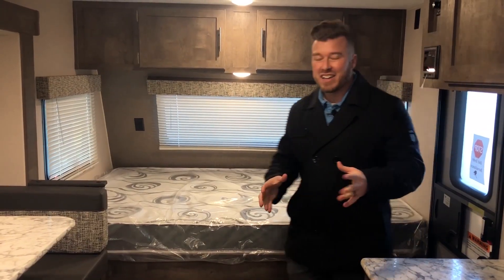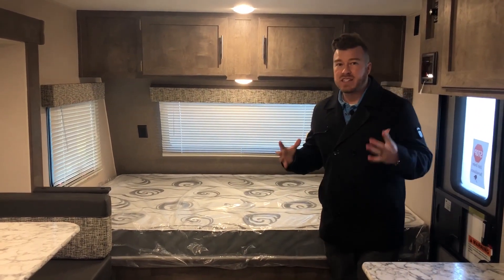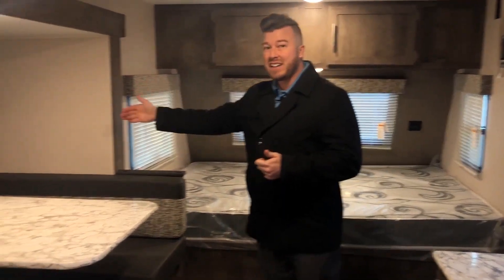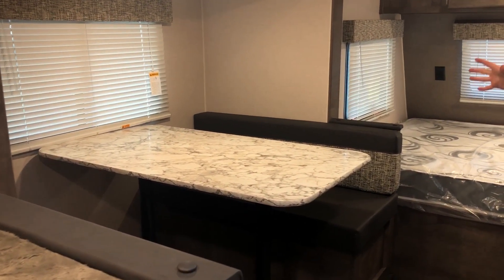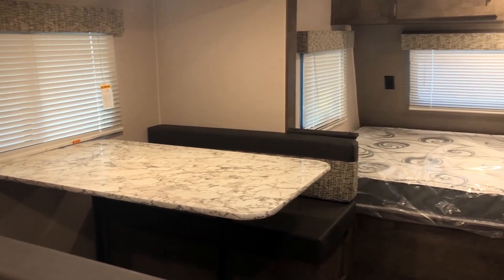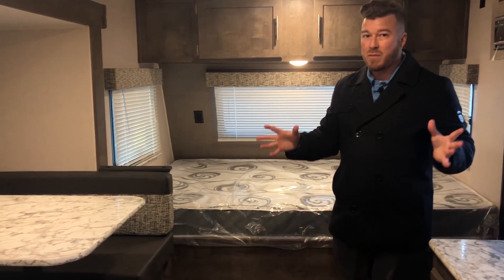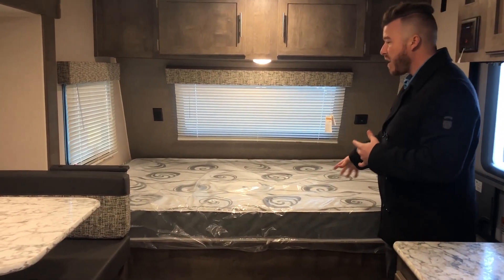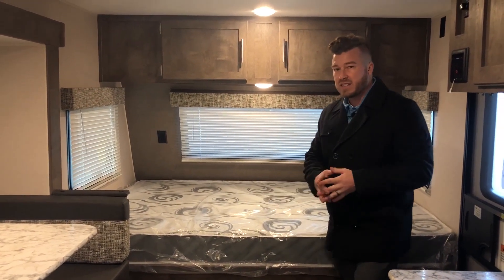As we walk inside of your all new Sportsman Classic, you're going to notice how spacious this is. This is only a 7-foot wide camper, but when you add this slide to it, it just opens this thing up completely. This is a massive camper that's only going to weigh 2800 pounds. Right when you walk in, you're going to have an east-west bed up front. This is a camper queen, plenty of room for mom and dad to sleep on.